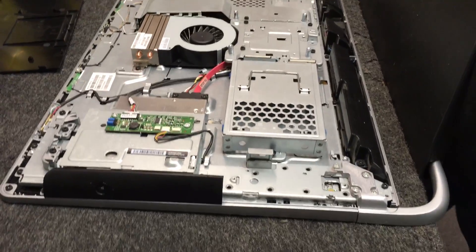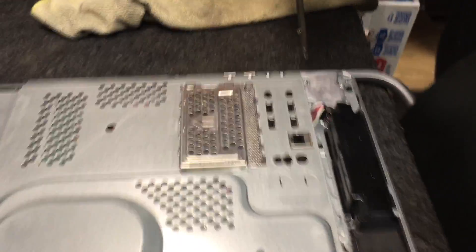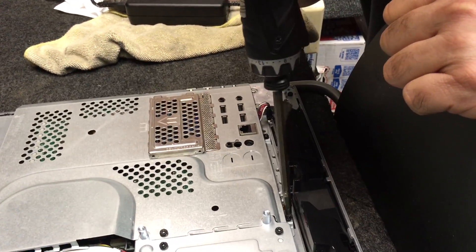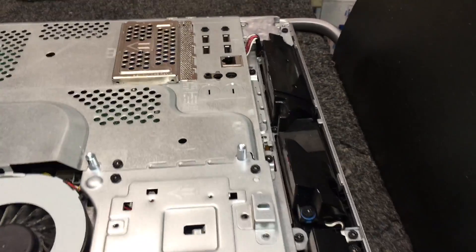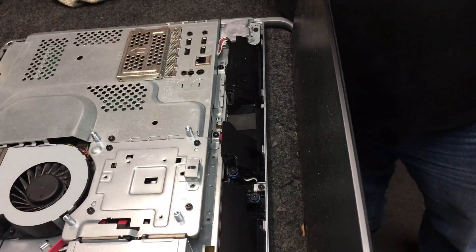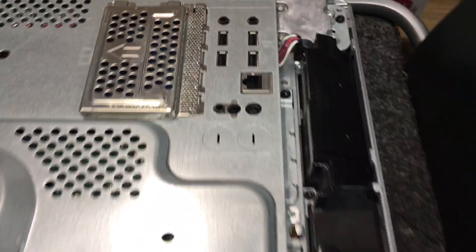All right, let's close it up. Do you want to see how the board comes off? Yeah, let's do it. All right, there are just simple screws here — let's see where they're at again. This is the main board — the motherboard. Oh, I forgot, they're hex screws. They're getting tricky on this one — this one is hexed.